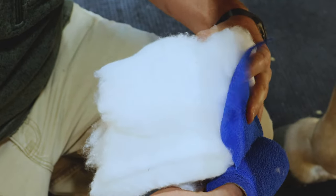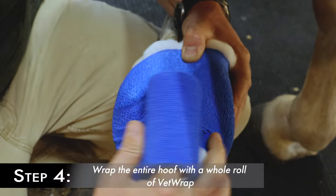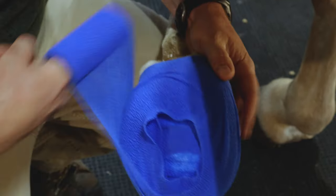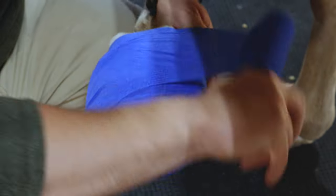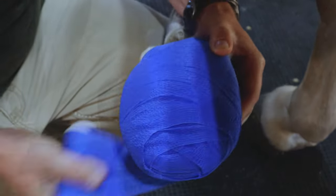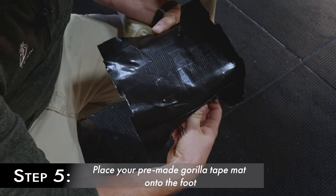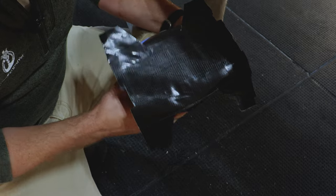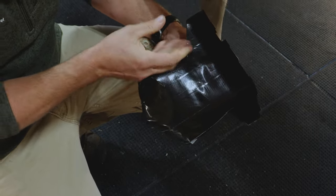So you should have the end of your vet wrap already located before you start wrapping. Wrap the hoof — I use the whole roll of vet wrap. Then you take your pre-made duct tape mat, line it up with the back of the heels, fold the front over, fold the backs over, make the little bat wings, and fold the sides over.